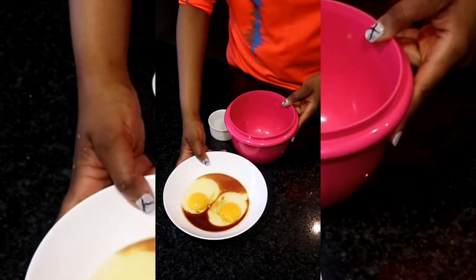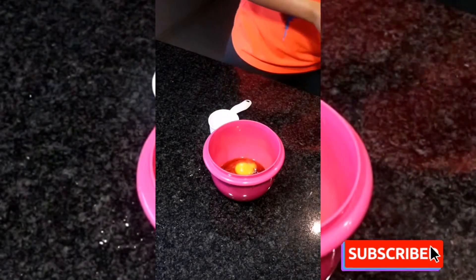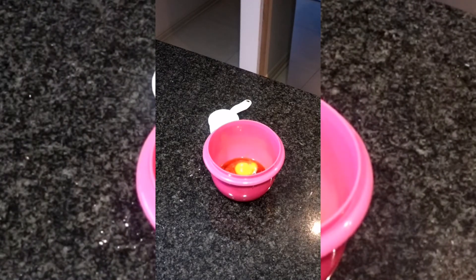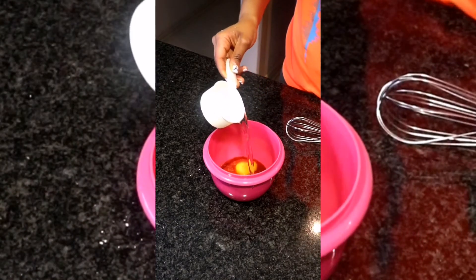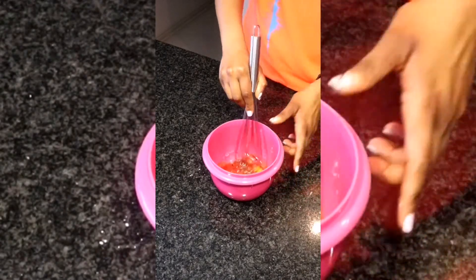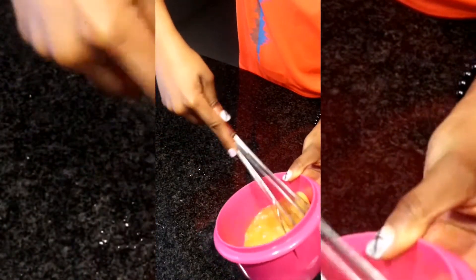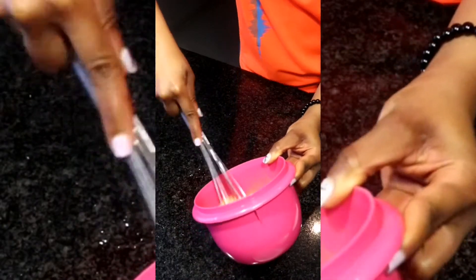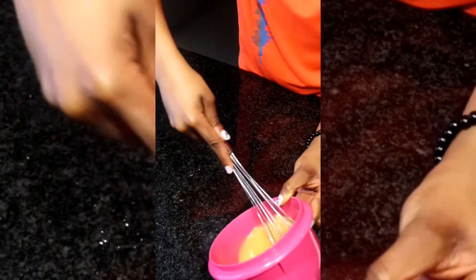Now back to our vanilla and eggs. We are going to take those, put them in a separate bowl, and add our melted coconut oil. We are going to whisk this so well that it makes a homogenous mixture — we want everything to look the same. A wire whisk is the perfect tool for this job. Whisk vigorously and thoroughly until everything becomes one.